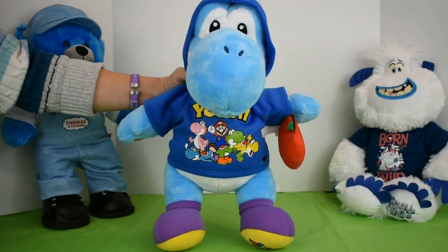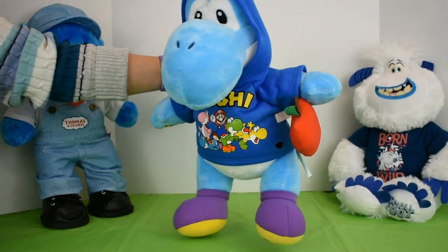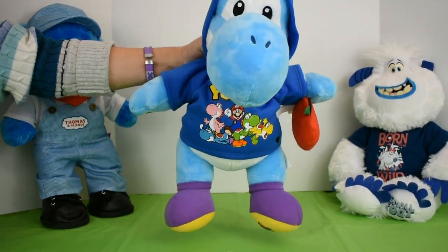You can find this blue Yoshi at Build-A-Bear right now or online at BuildABear.com. And don't forget, you can pick up your birth certificate when you pick up Yoshi.